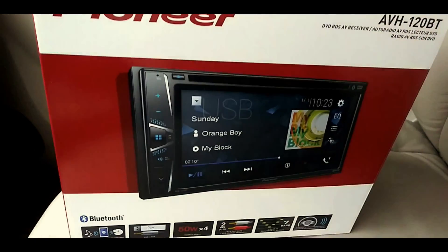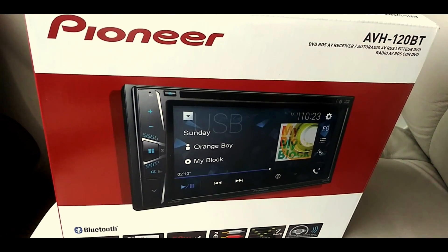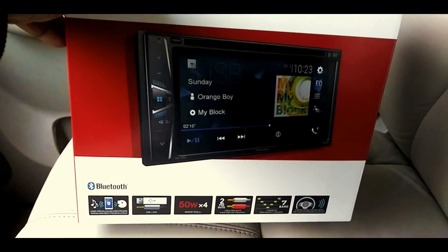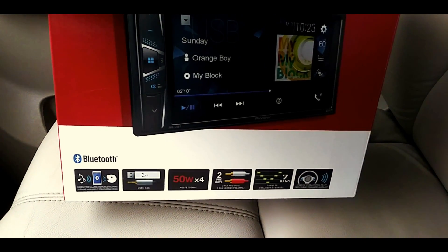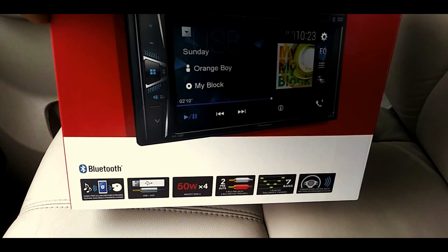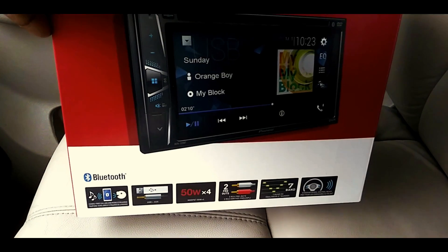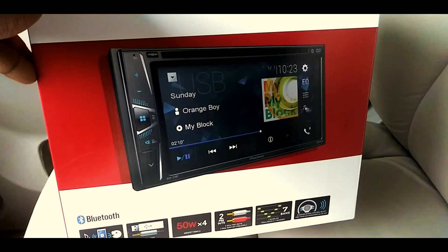This is basically a Bluetooth Pioneer touchscreen head unit — or radio, stereo, whatever you want to call it. Got it pretty cheap at Walmart. It's got everything that you need: USB, 50 watts times 4, pre-outs, Bluetooth connectivity, a 7-band equalizer, and voice control, as well as steering wheel controls.